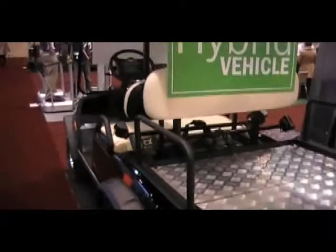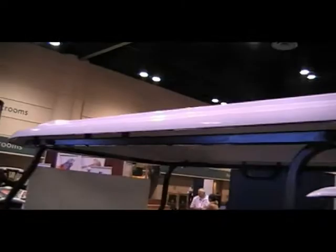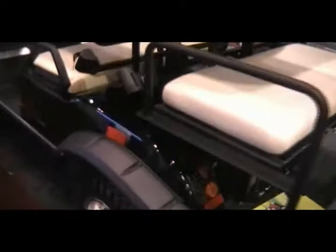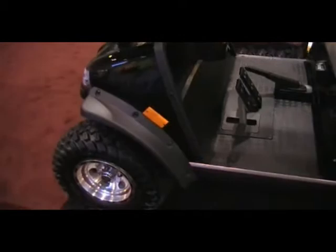Flip-flop rear seat kit. Fender guards, front and rear. Reflectors on the side. Hand brake. Pedal for the gas, pedal for the brake.